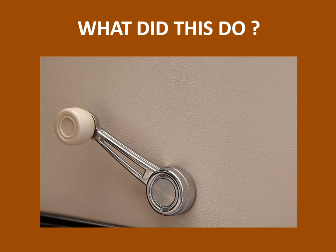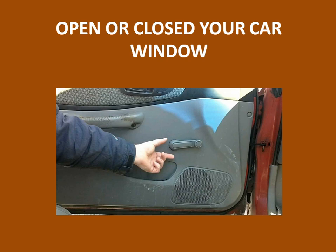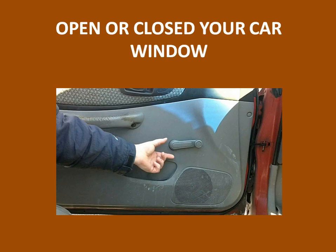And what did this do? This should be pretty easy. It opened or closed our window in the car. So I want to thank you. Maybe this is a little bit of a trip down memory lane. Thank you. Do you remember this? Hanging indoors — thank you, we appreciate your business as you left the store. So thank you for dropping by. Join us again for another Americana.